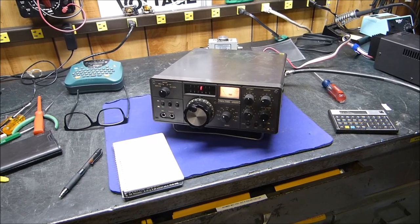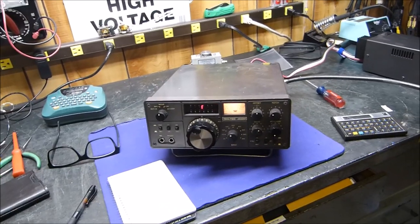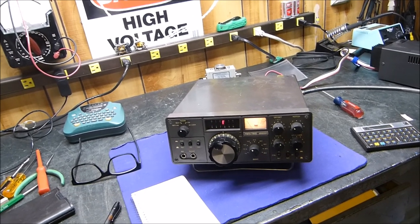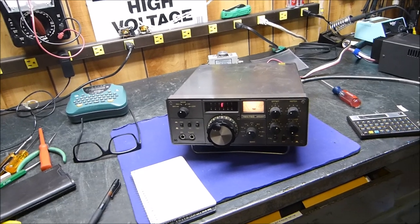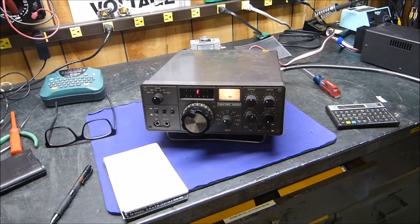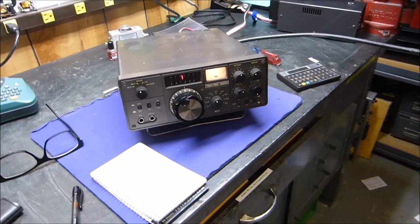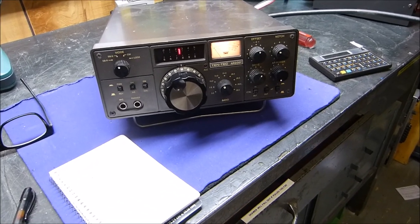Tonight is April the 30th, 2016. I've been experimenting a lot recently with antennas, especially my 20-meter rotatable dipole, and in particular I have been most fascinated by the common mode chokes that we see and hear and read about. Let's get right to the point.